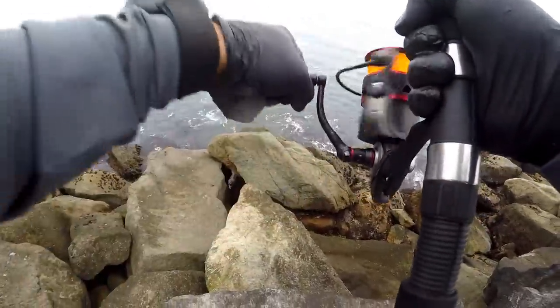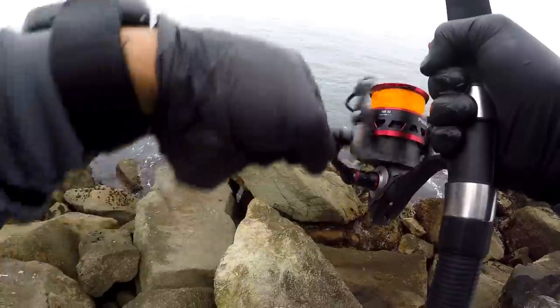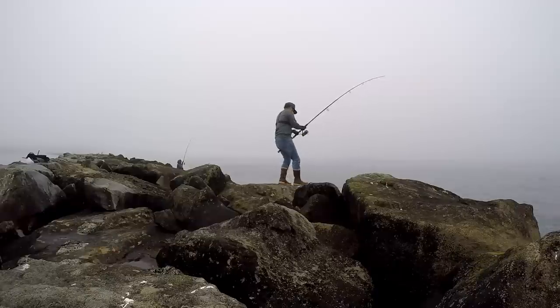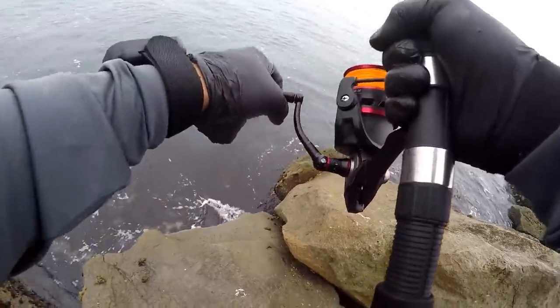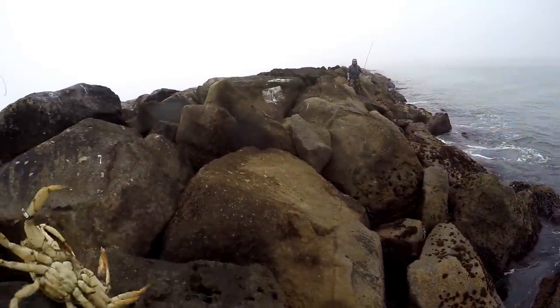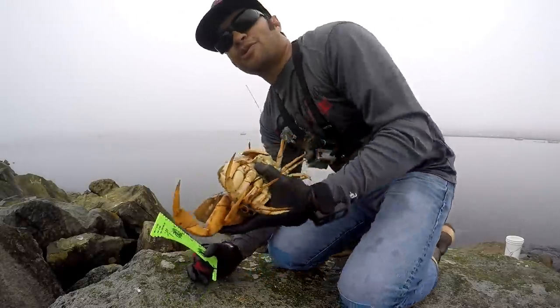Yeah baby! Yeah baby — keeper! Oh yeah, that's a keeper! Hell yeah, I think that's a keeper too! All right guys, we're on the board — we have two Dungeness crabs!